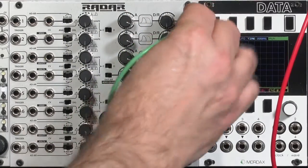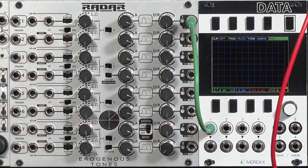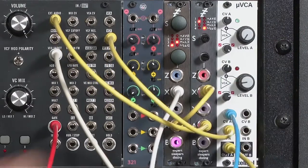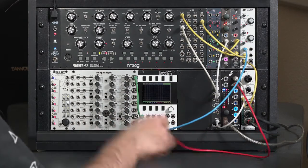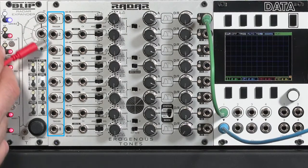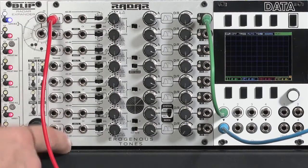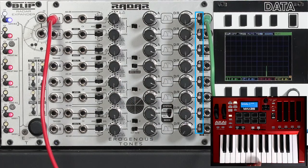Let's take channel number one on the Radar and run that through the green channel on my scope. I take the output of that channel and run it over to the VCA's depth. The last thing I need to do is take the trigger from my keyboard and instead have that trigger the Radar. If you plug into one of the inputs on the Radar, it is normaled to all of the jacks underneath, so I need just one gate connection to trigger all the channels. You can see all of those LEDs blink, showing that they're all getting a signal.